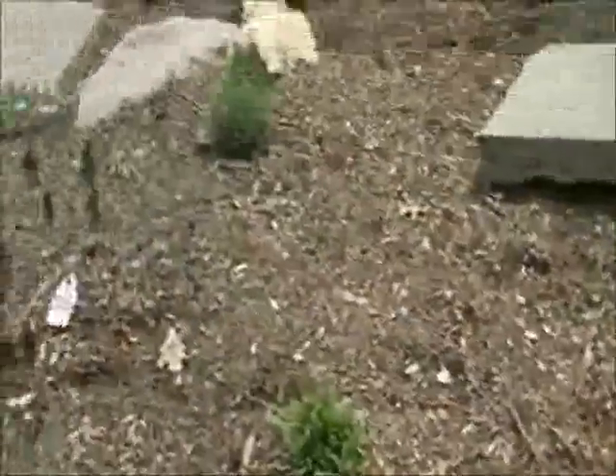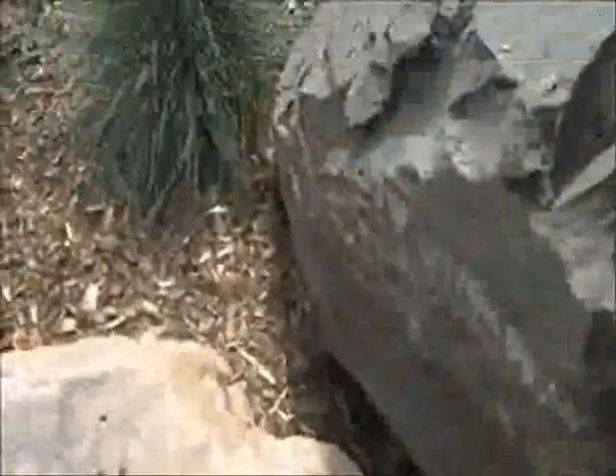We added some grasses here. This is blue fescue, which just blends itself nicely to this setting amongst all these boulders here.